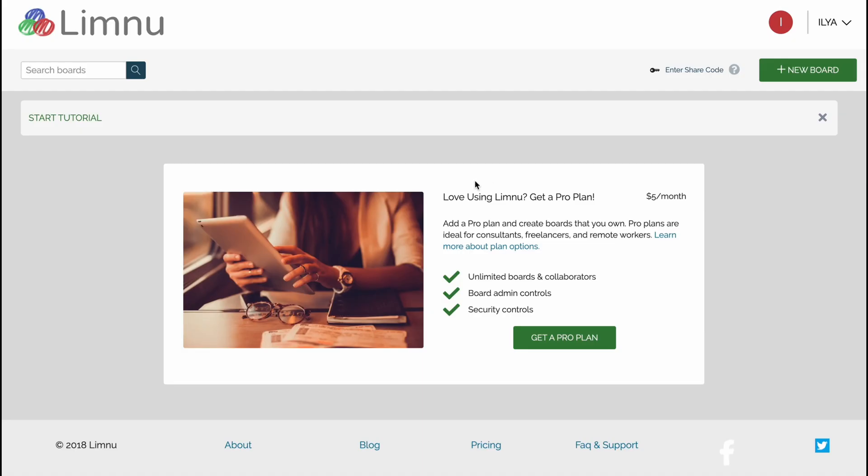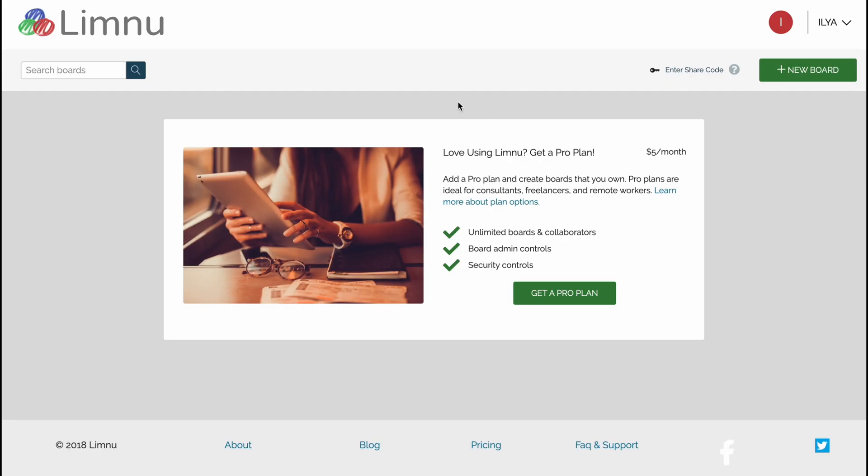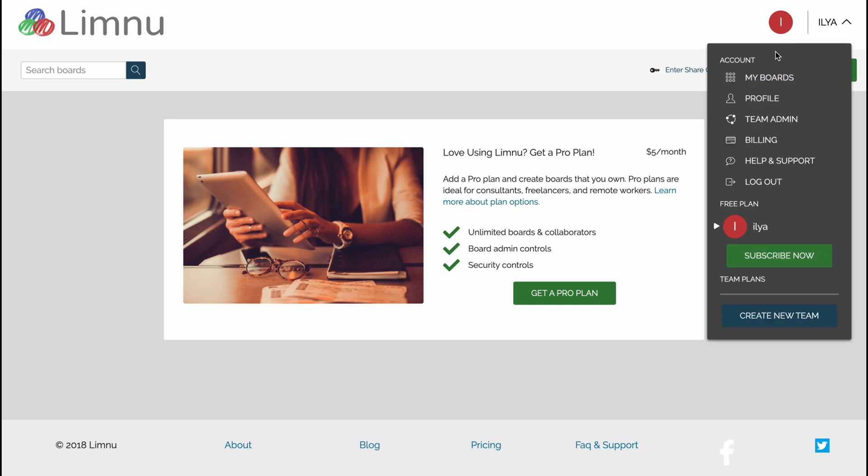Here we are on our dashboard where we can start a quick tutorial by Limnu. I'm going to skip this part. As you can see the navigation is quite simple. We can create a new board in the top right corner, and we can also manage our information, find our boards, profile information, team admin folder, billings, and some other stuff.